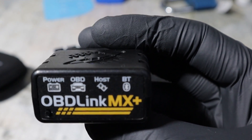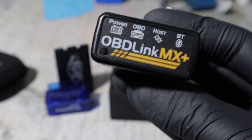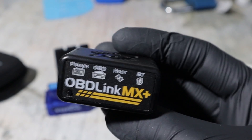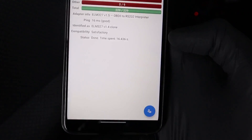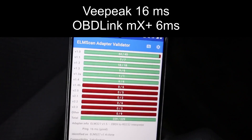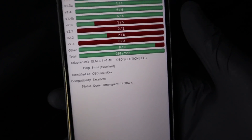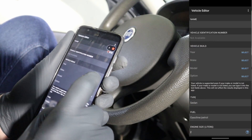OBDLINK is way faster than other ELM adapters, which is useful especially when you are looking at LiveData and the LiveData dashboard. Check the comparison — this is the speed test for the Vpig adapter which already has a good speed. Now for OBDLINK, which is almost 3 times faster.